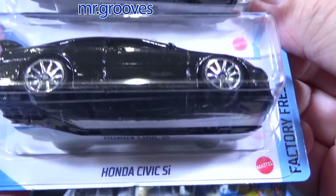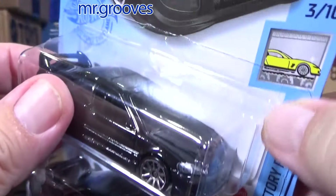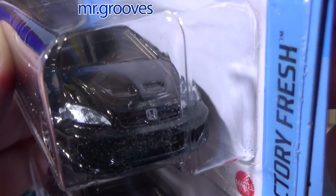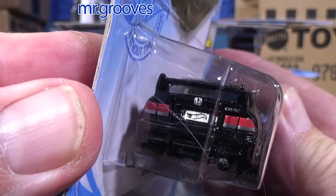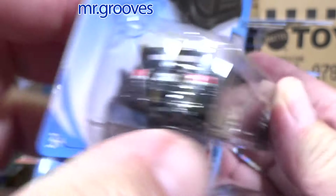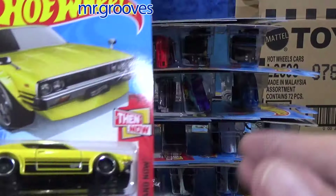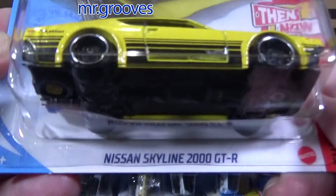Honda Civic Si in black — it was not considered a new model. Honda logo on the front. I had to get him out — I can't have him mess up my packages or knock things off the table.